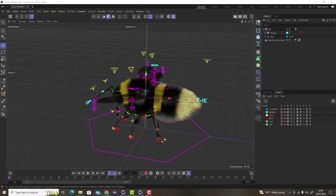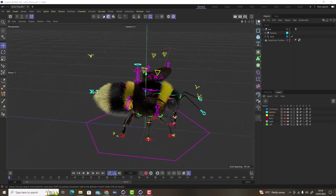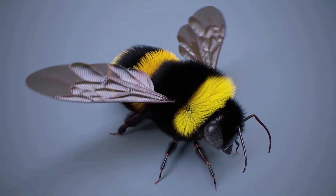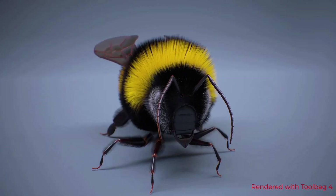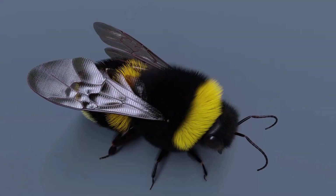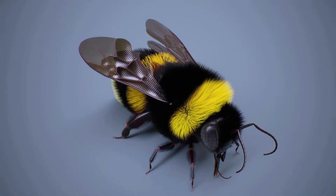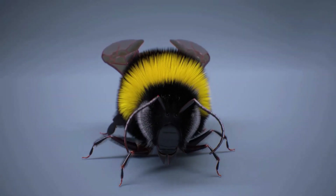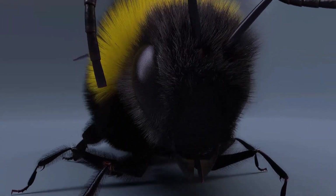Hello, this is Danny from CGDreams and this is part one of multiple videos to come on how to rig a bumblebee. Your bumblebee may look slightly different to this one because the video tutorial I created for making this bumblebee was for beginners and intermediate users of Cinema 4D. I've used exactly the same process as shown in that tutorial, just modified my bee to look a little more realistic. The rigging process is exactly the same and you can apply this to future projects.